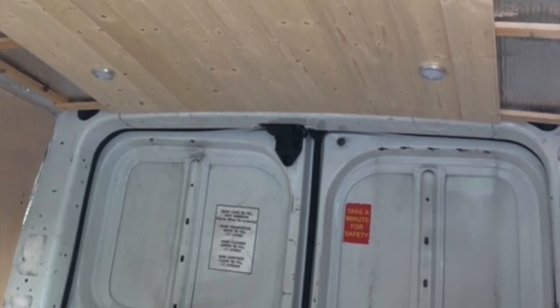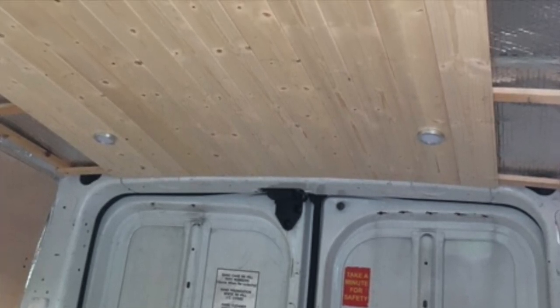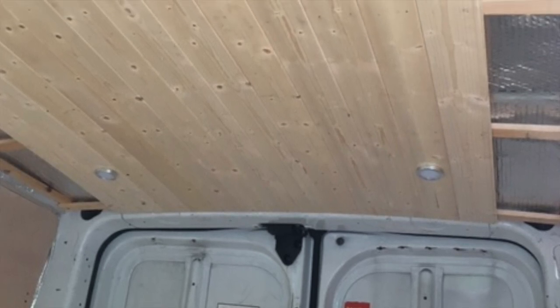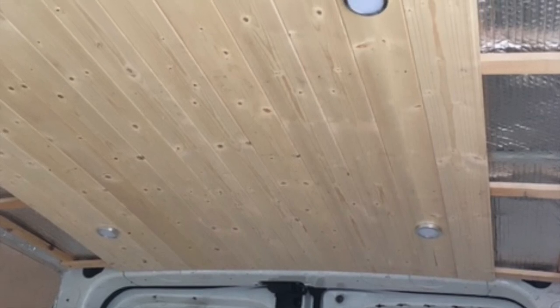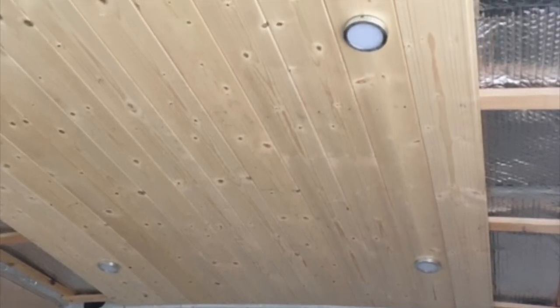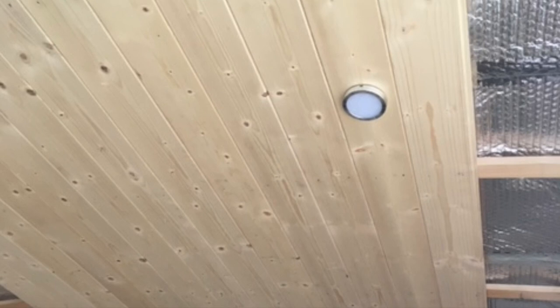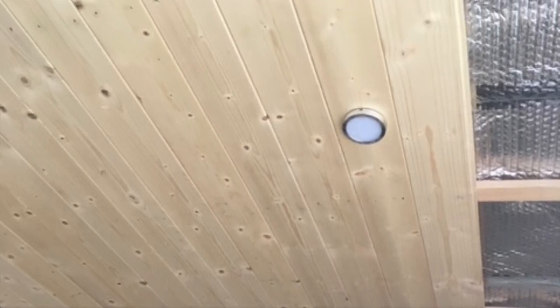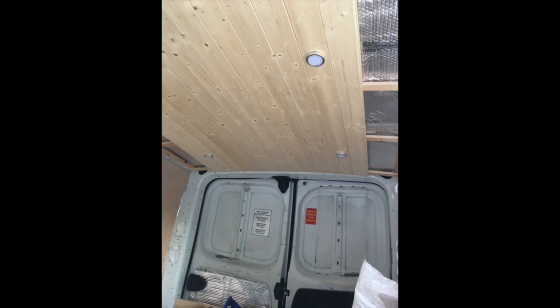Next job was the ceiling. I thought about carpeting it but wanted something different, so I went the route of tongue-and-groove boards. I had to batten the roof out first — the battens are screwed into the metal framework of the van — then the T&G boards go on top and are nailed up with lost-head nails. Before fixing the roof completely I had to run all the cables for the LED spotlights.